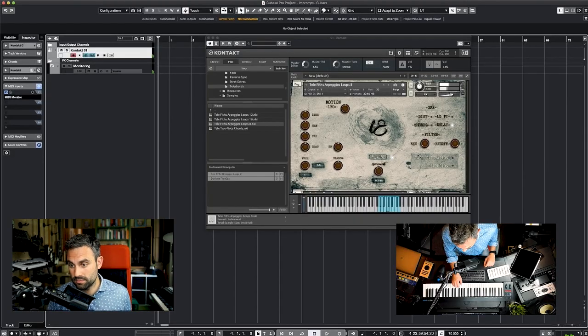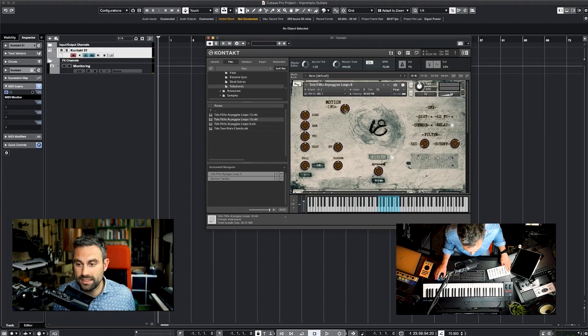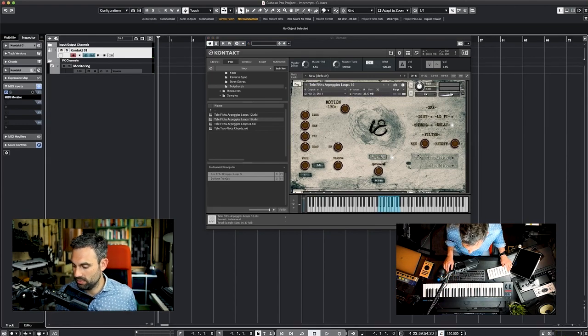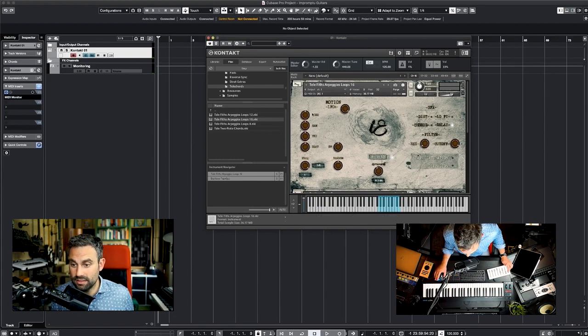The Fender Telecaster is one of my favorite guitars to play harmonies on, so I recorded some more arpeggios. Tempo-synced arpeggios with both eighth notes, sixteenths, and twelve notes — so in triplets. There's a filter on this one as well. A Strat sixteenths version is available too, and those are tempo-synced as well. Let's try much faster. You can get really cool effects adding the LFO here as well.